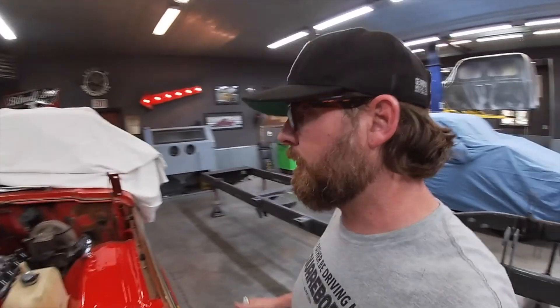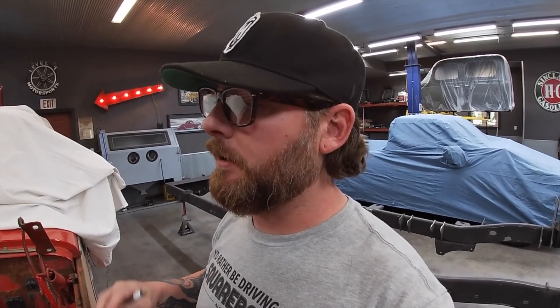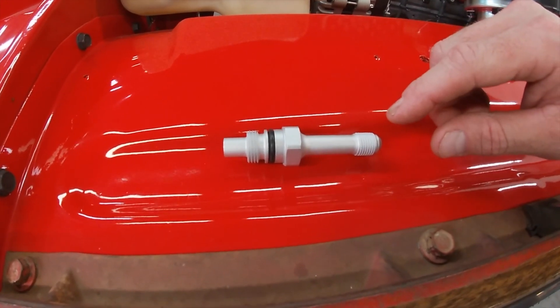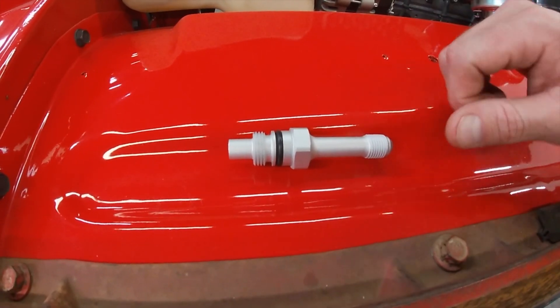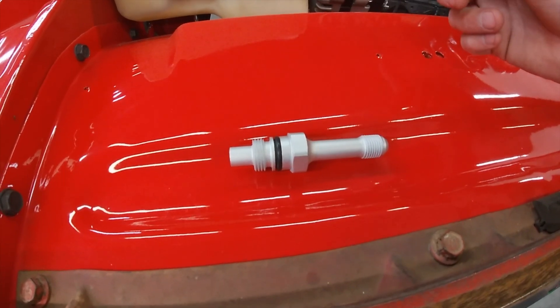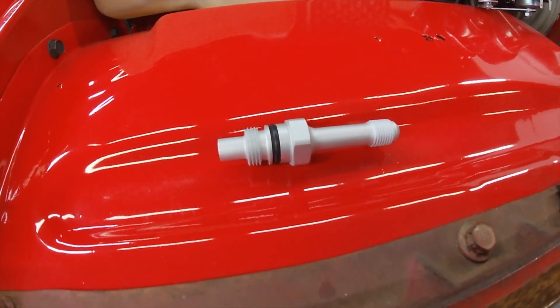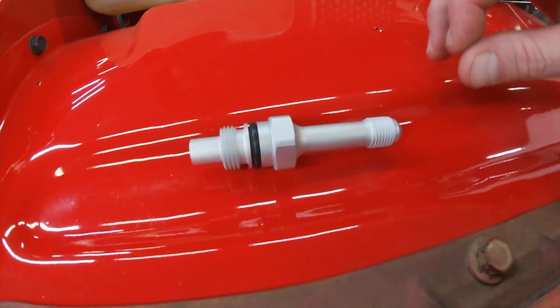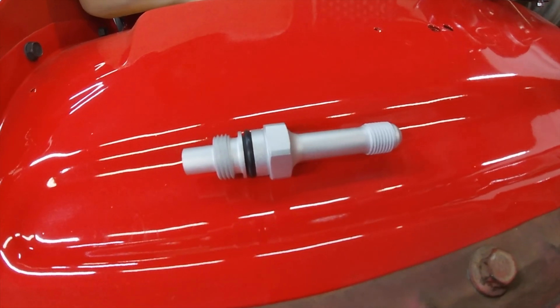One of the first things I want to show you guys is power steering. This is a quirky, weird thing you have to do when swapping an older vehicle with a steering gearbox to an LS motor with a more modern power steering pump. This fitting is the most important one on the pressure side. This is the adapter fitting that goes in the back of our type two pump — which is what Holley and a lot of accessory drive manufacturers put on LS motors.